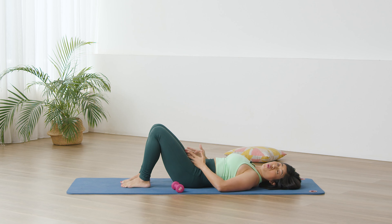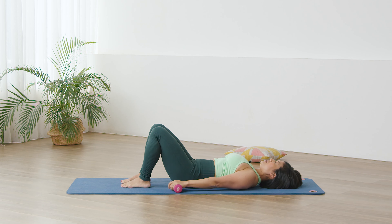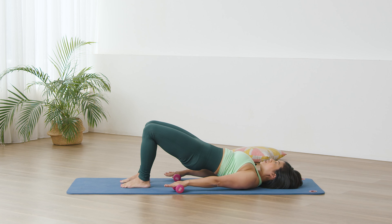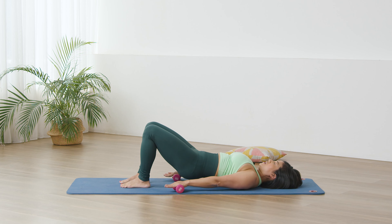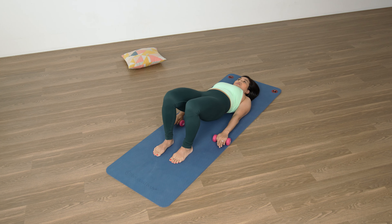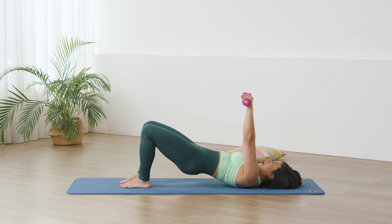Take a deep breath, exhale — draw in the center, wrap around the waistline. Pressing the feet, pressing the arms, lift the pelvis up. Hinging down from the hip socket, lower and lift — our bridges here. Lift, inhale hinging down, exhale lift. Five more, back maintains straight. Three, two, one more — up.